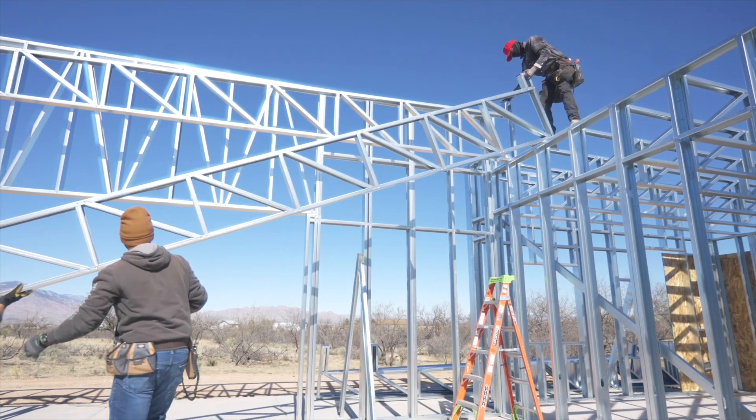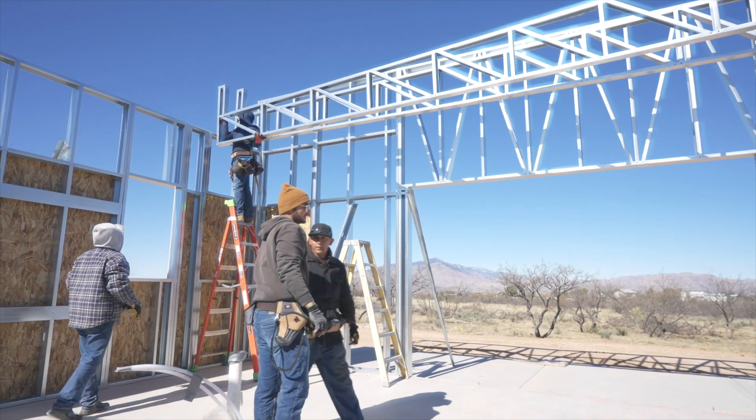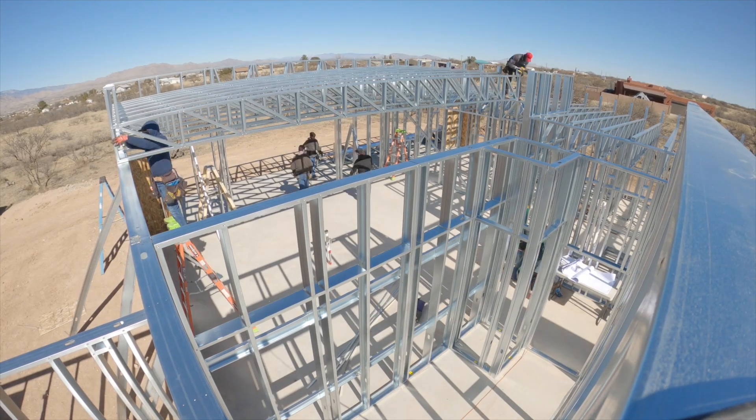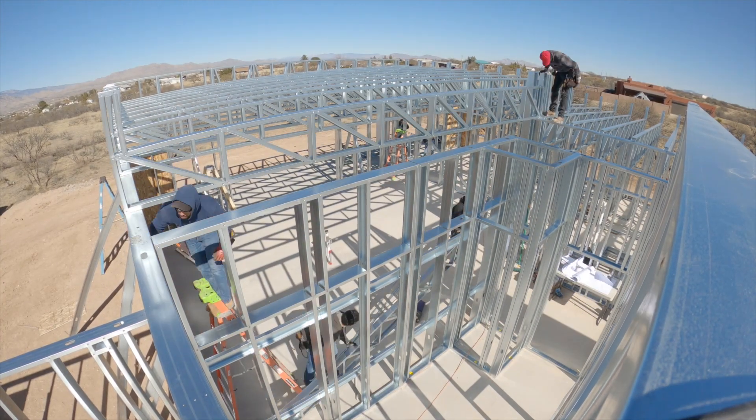Raise the second truss and repeat the process for each subsequent truss. Continue truss assembly according to the manual until all trusses are in place.